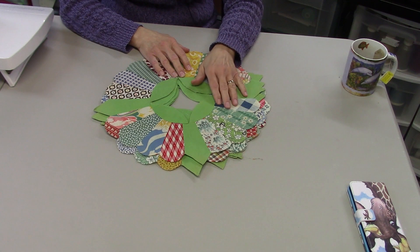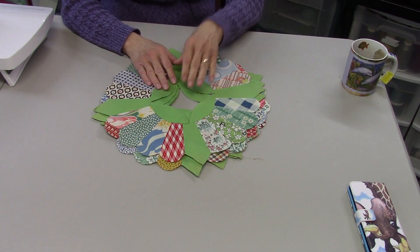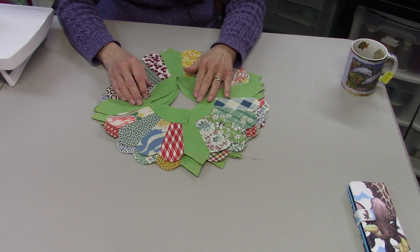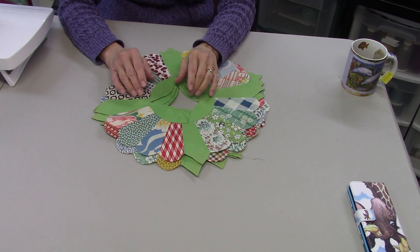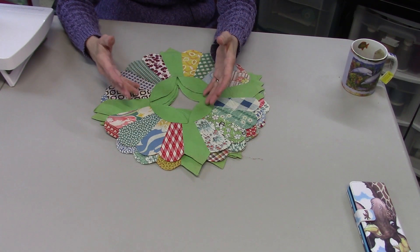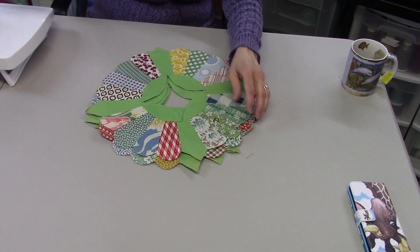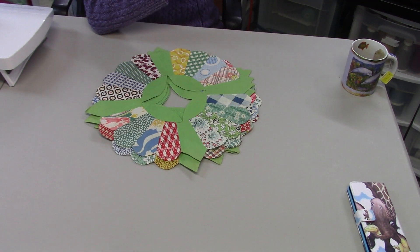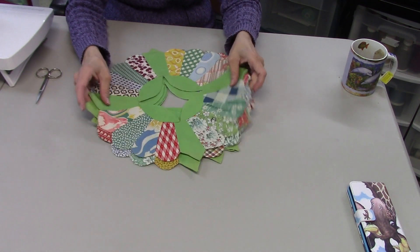Hi everybody, it's Susan from Sunrise Quilt Studio. Today I want to show you what I found at an antique shop last weekend. My husband, my daughter, and I went to our local antique shop last Saturday just to see what they had available. The shop has changed hands and the whole inside has changed a lot — they got rid of a lot of flea market type merchandise and brought in more authentic antiques, so there weren't many quilts. I only saw one full quilt and no quilt tops, and then I found these.